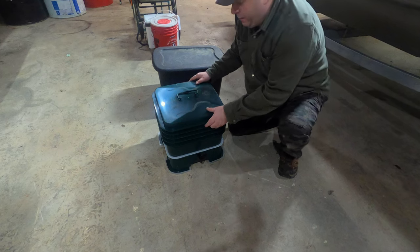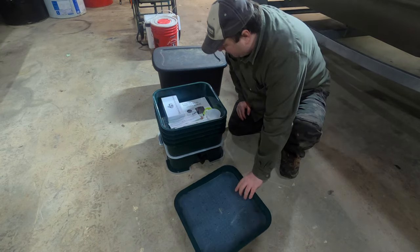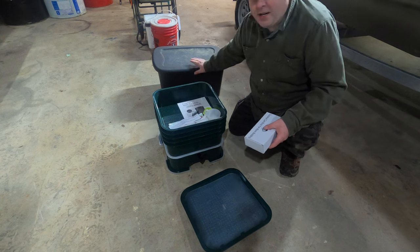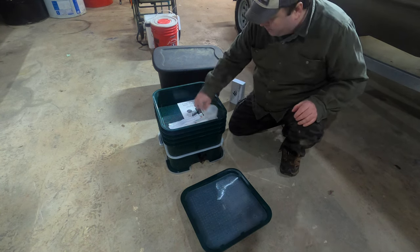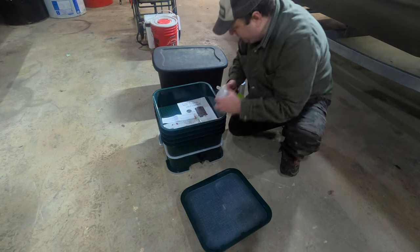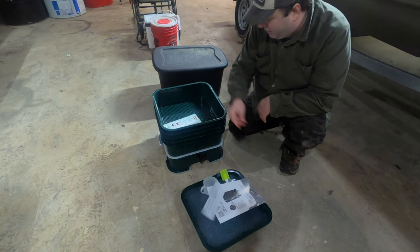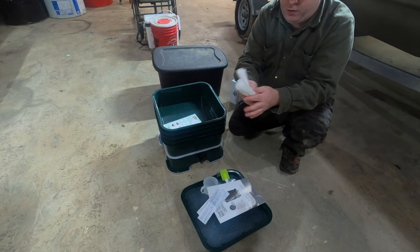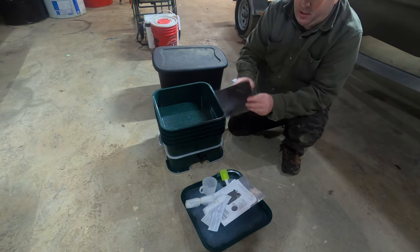I'm impressed with this. It's a little bit bigger than I thought it would be, and the plastic isn't that bad. It should last quite a while outside, and they give you a whole bunch of cool stuff: coconut core to start bedding, tools, a cup so you can drain the liquid out of it, a user's manual, and a magnet of what you can feed worms. Let me know in the comments below if you know what some of this stuff is for — it's not in the instruction manual.